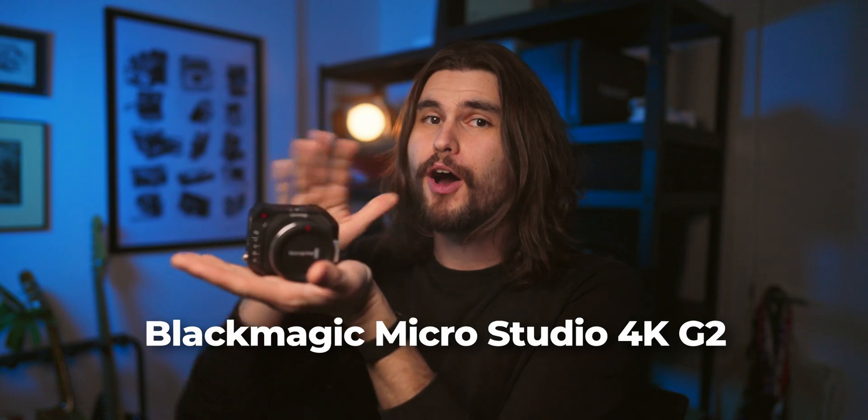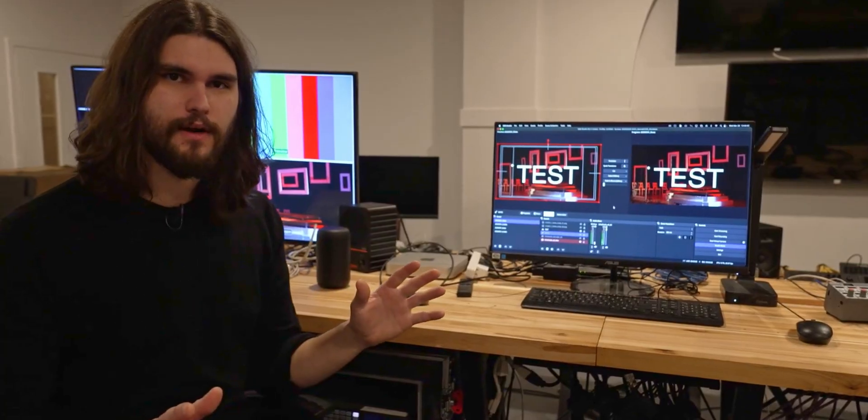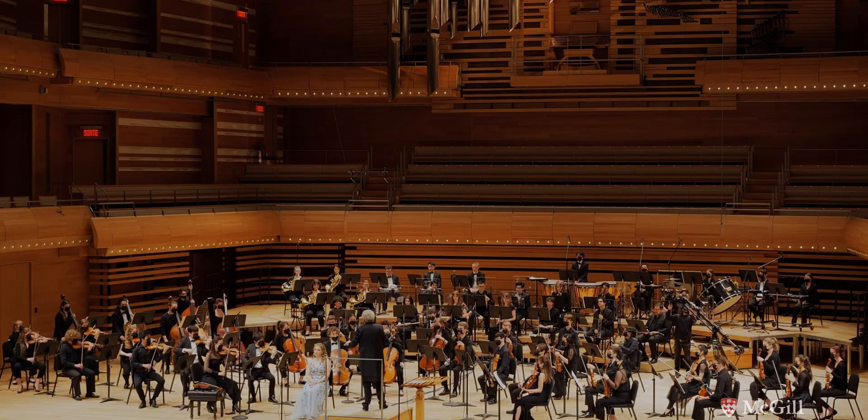Welcome back to the channel. I hope you're having a wonderful day and that you're ready to dive in and nerd out on the Blackmagic MicroStudio 4K G2. If you're new around here, my name is John Castillo. I'm a professor and audiovisual producer based in Toronto. I've used these Micro G1 cameras for many years and live-streamed and broadcasted numerous prominent orchestras to some of the biggest classical music networks in the world. Full disclosure — Blackmagic did send me these cameras for the purpose of making this video.